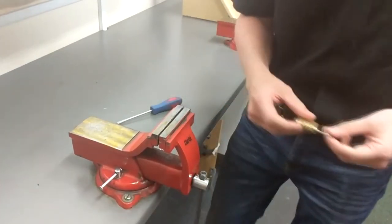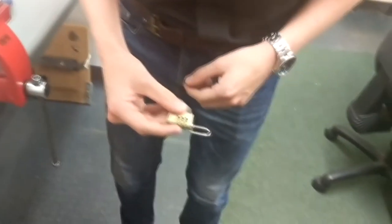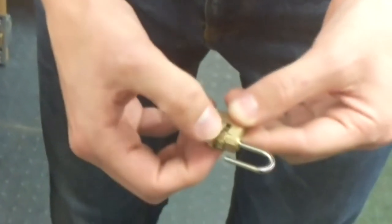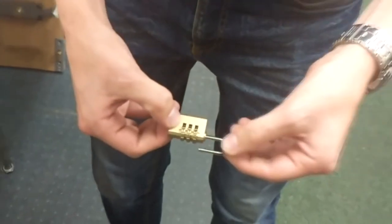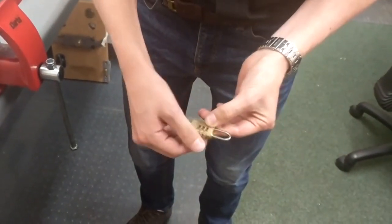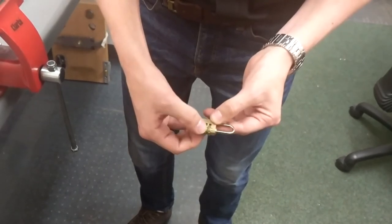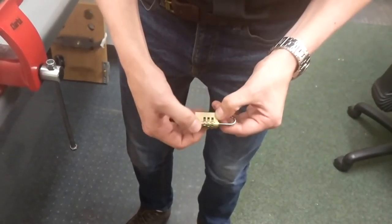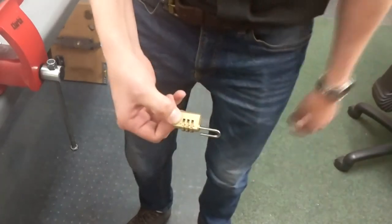Now to change the code: once you've got the code — this one has never been changed from three zeros — push it back in and set your code. I'm going to set this to one-one-one-one, then pull out and release it back again to change the code. So now the three zeros won't work, but the ones will.